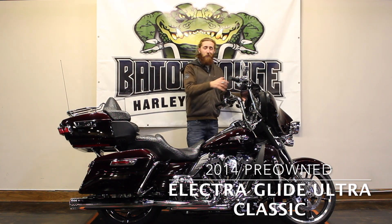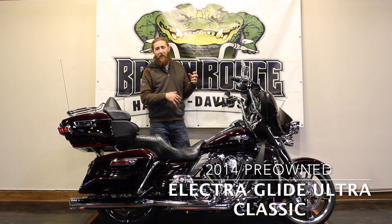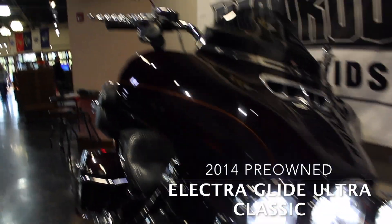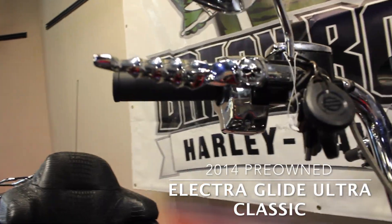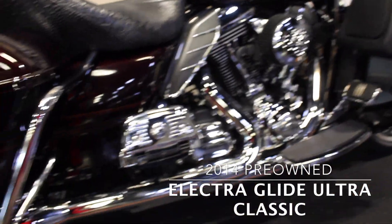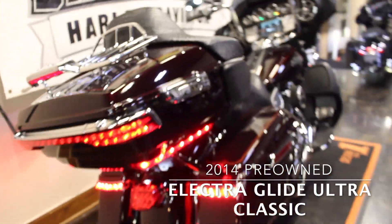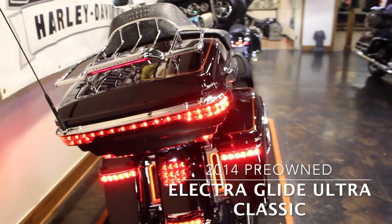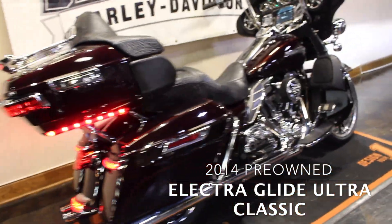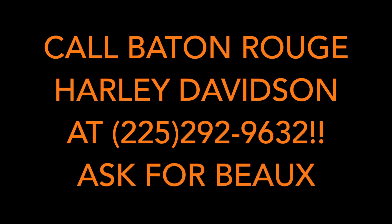Moving yourself forward, they've even got the chrome pieces on the front to give it a little bit of accent on your lighting. Come get a closer look at it — it's a good looking bike. We'll see you next time.